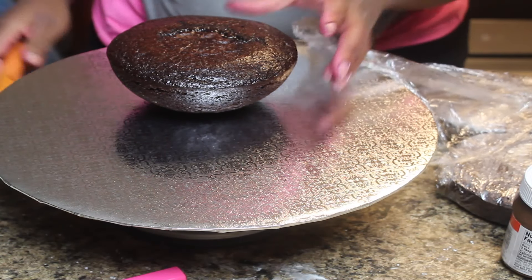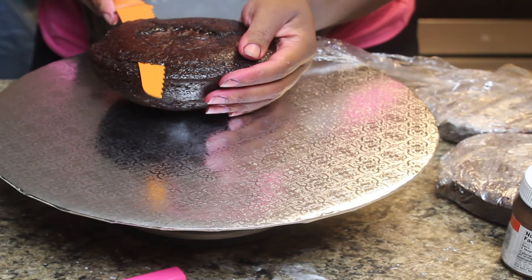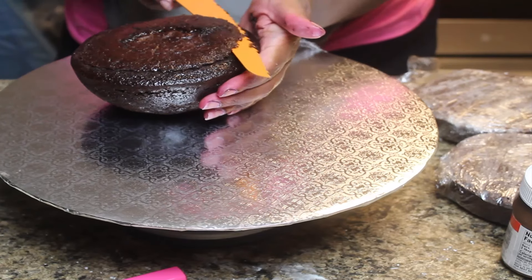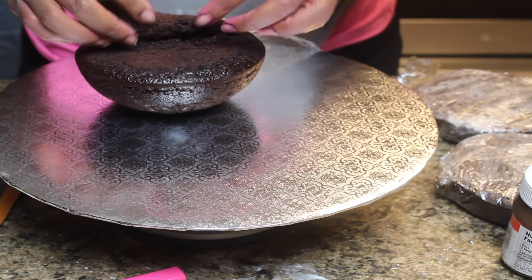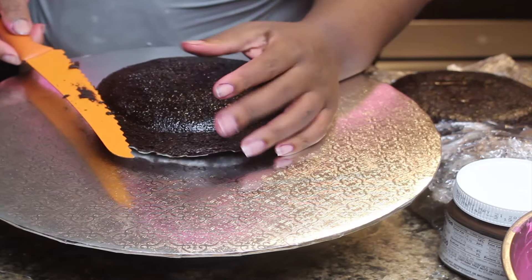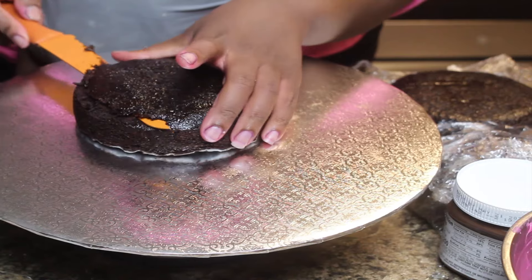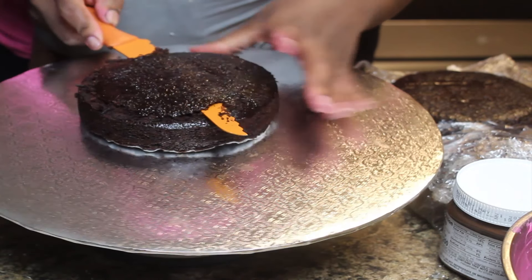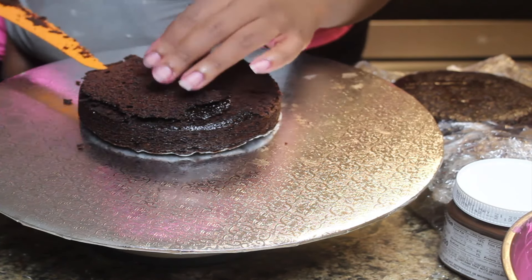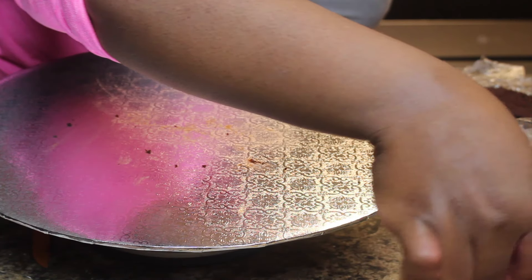Here is my cake portion. This was baked in a hemisphere pan — a 6-inch hemisphere pan to be exact. Some people carve them, but I have the hemisphere pan, so why not use it? Here I am leveling off my 6-inch rounds — just plain 6-inch round cake pans, nothing special. You could do a larger version of this cake, but you would have to use larger pans and more cake and Rice Krispies and all that good stuff.